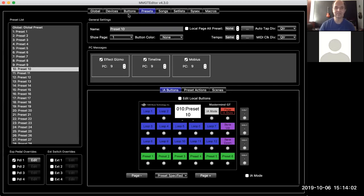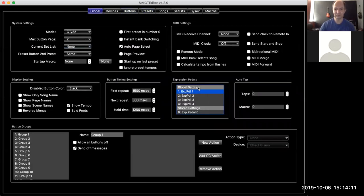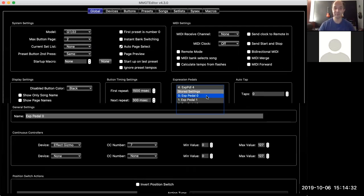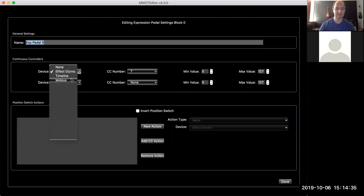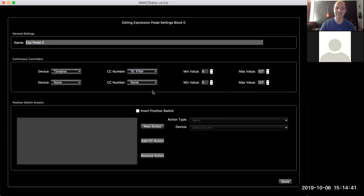There is another way to do it as well. If you go back to globals and look beyond the global settings, you'll see these stored settings. There are 128 different stored settings, or settings blocks as we call them in the manual. These are other settings that you can recall at any time. For example, pick expression pedal zero, choose the Timeline, control the filter on it, and call it 'Timeline.'